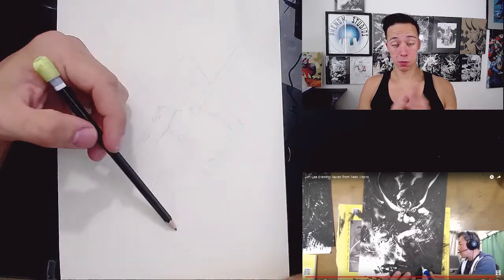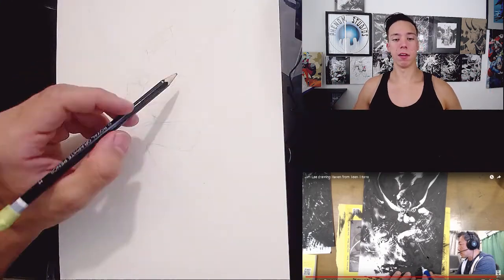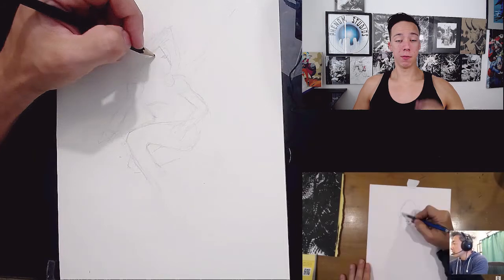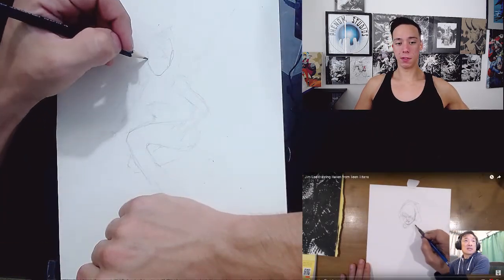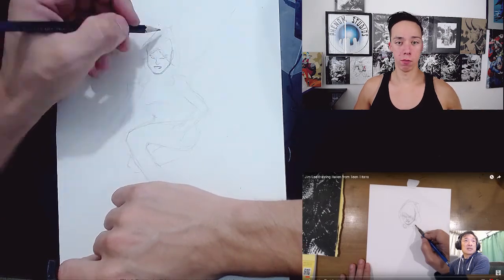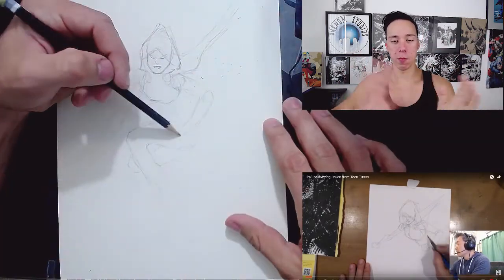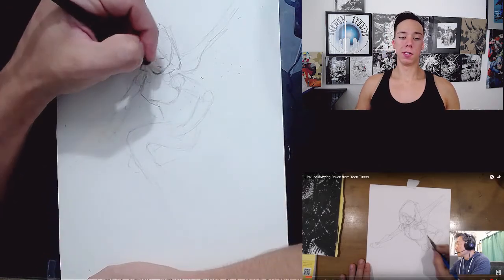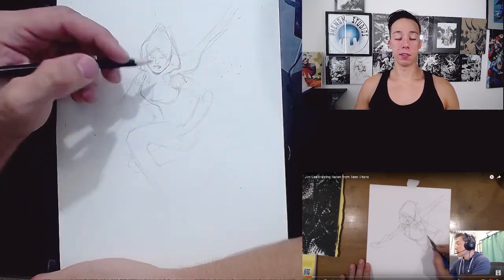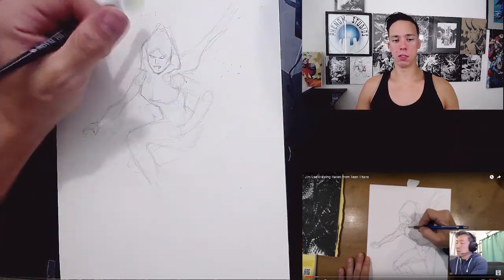Alright, first and foremost — I cannot draw women. I have not had enough practice. You're gonna see me erase this over and over and over again. This is just the first pencil sketch, and this is supposed to be like the quickest part of the drawing — just a little rough outline to show where you're gonna be putting all the ink. And I just... oh my God. This took me the longest, because every time I drew it, it just looked off.